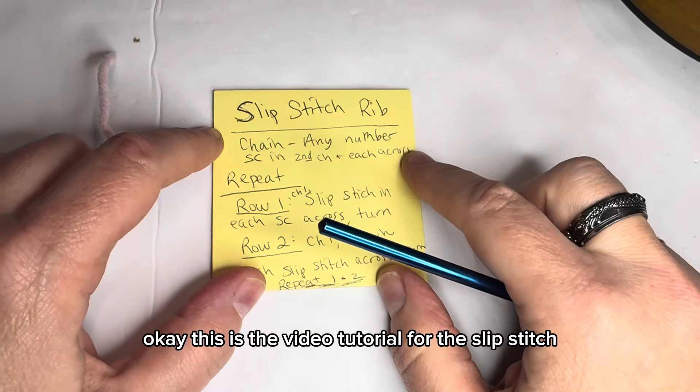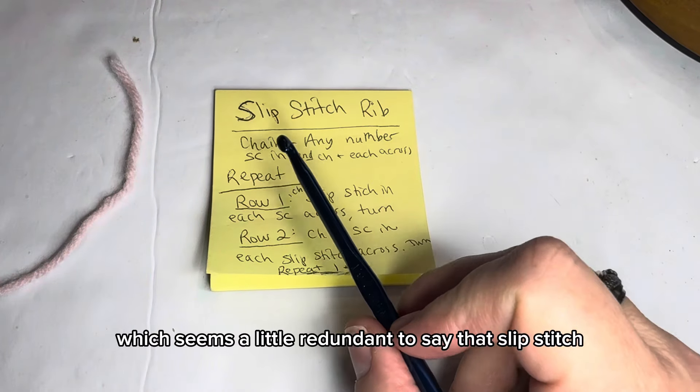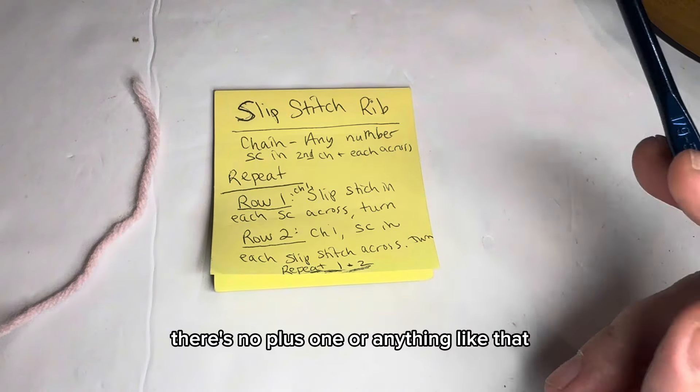This is the video tutorial for the slip stitch rib stitch. To start, you can chain any number — it doesn't matter, even or odd, there's no plus one or anything like that.